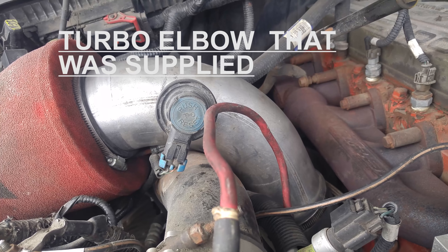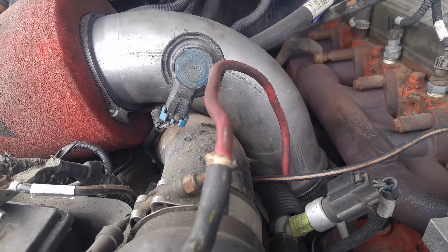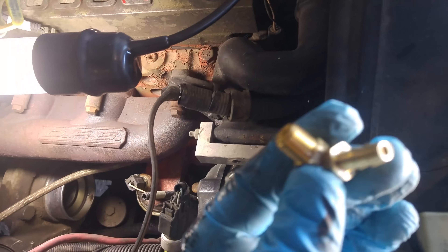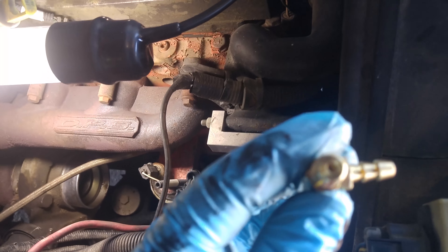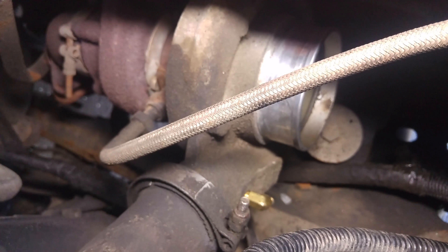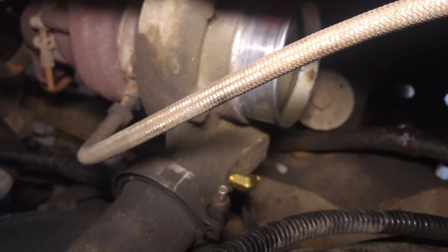They sent an elbow to go onto your turbo, so I have to take all this stuff off this side and then I'll show you the difference between the new and the old elbow. The new one has a clean airflow through, whereas the old one has a restriction. That's what the new barb looks like in there. I'm just going to put it on with the new clamp they gave you in the package, stick the hose back on, and away you go.